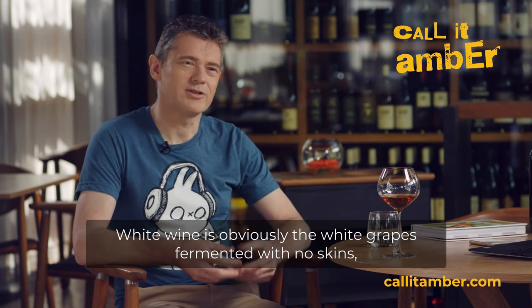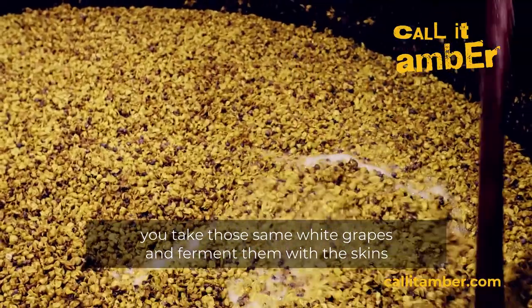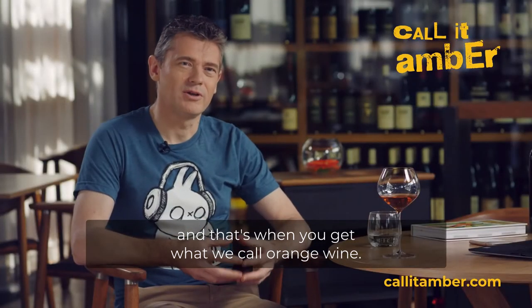White wine is obviously white grapes fermented with no skins. You take those same white grapes and ferment them with the skins, and that's when you get what we call orange wine.